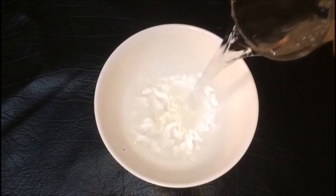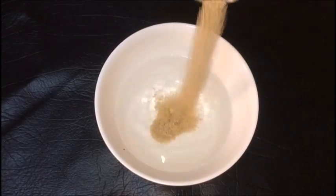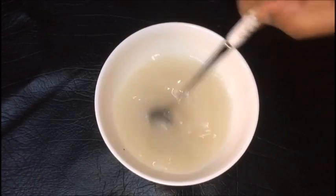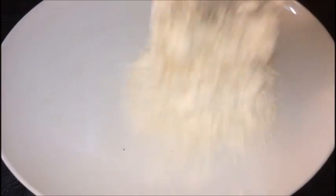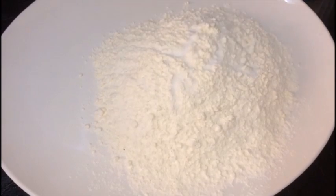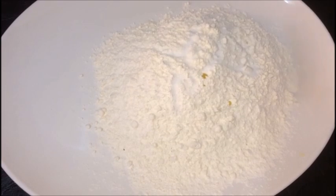We add a bowl and add 1 teaspoon of yeast, 1 tablespoon of yeast, and 1 tablespoon of panchis. We will mix this. We will mix it in 2 cups and 2 tablespoons of yeast.